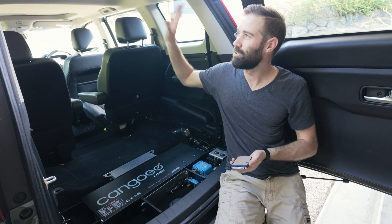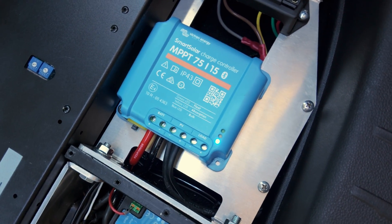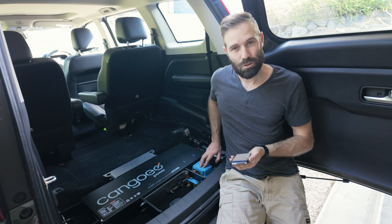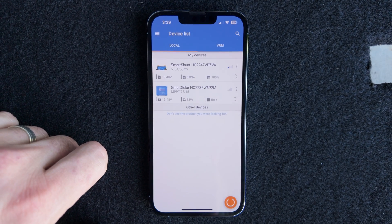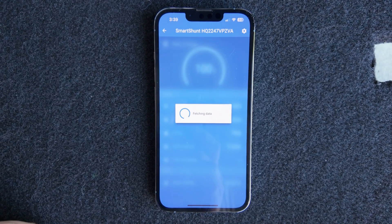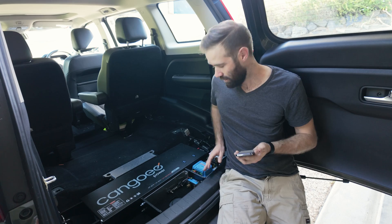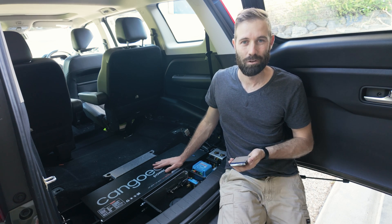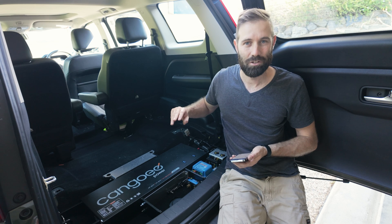Everything is now installed. The solar panel is mounted on the roof, the wiring loom has come down the side into this MPPT smart regulator, into the battery, and it's all wired up, turned on, and actually showing charge going into the battery — which is fantastic. The Victron regulator is showing up as a Bluetooth device in the Victron app, so it can see through the smart shunt what's coming in and going out as an average, and I can also go into the smart regulator individually to see what the solar panel is inputting. I'll do a review of the whole system once I've used it for a couple of months.